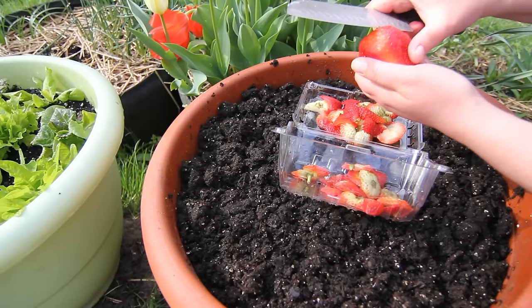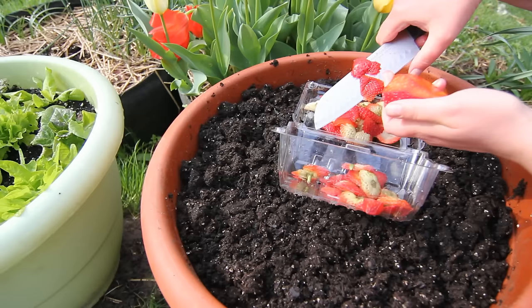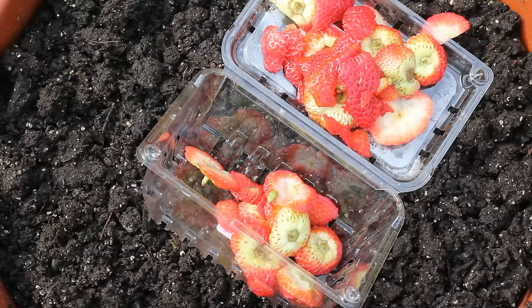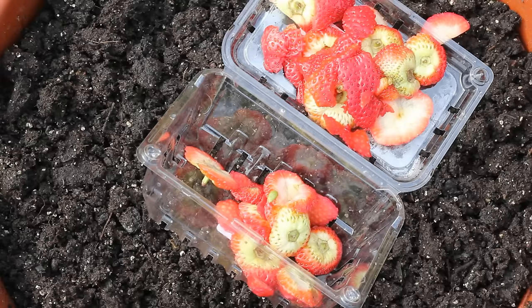A few years ago I watched a YouTube video where a man cut the skin off the strawberry and planted that, since the seeds are all over the skin of the strawberry. I wish I knew whose video it was, but I can't remember — this was a long time ago, before I even started making YouTube videos. Shout out to that guy, whoever you are. Now I'm just cutting the skin off of the strawberry.